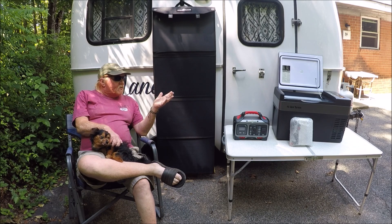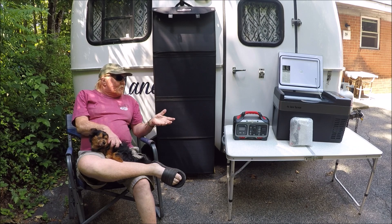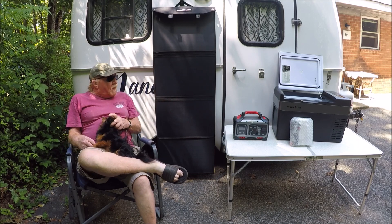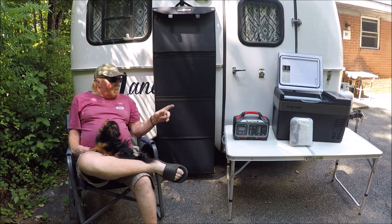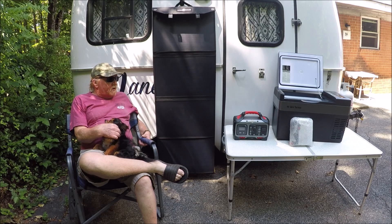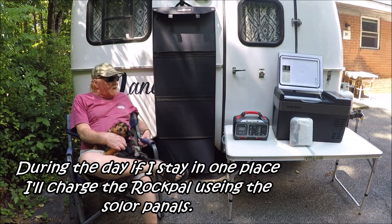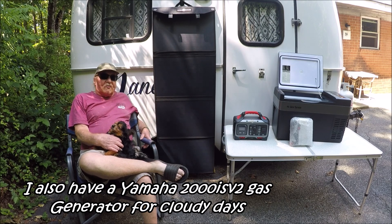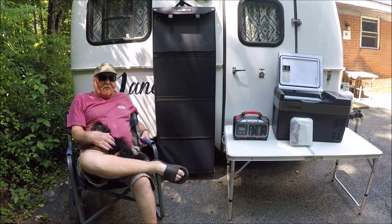The cooler runs off either 12 volt or 110. When I'm driving, I'll keep the power pack running through my car's cigarette lighter and plug the refrigerator into the Rockpal solar generator. From a dead charge, it takes five to six hours to fully recharge it. I'll run the refrigerator during the day when I'm driving, and at night I'll be strictly running off the Rockpal generator. Hopefully these panels will work — I figured sooner or later I was going to have to try out solar.